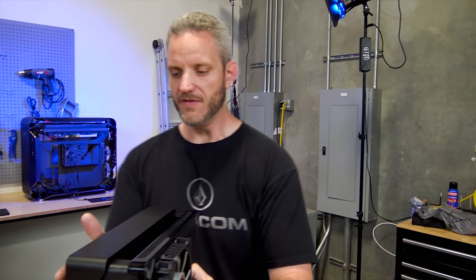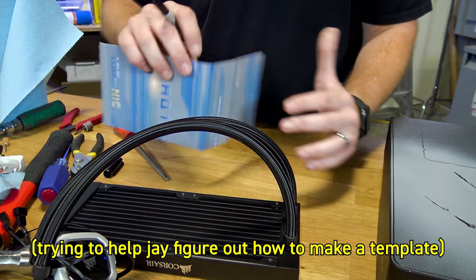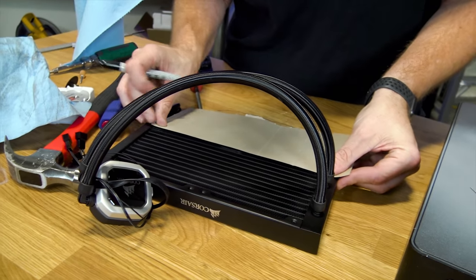So you're going to have fans here, fans here, and it's just going to do the top. Stop trying to help me - I've got to think in my own brain.